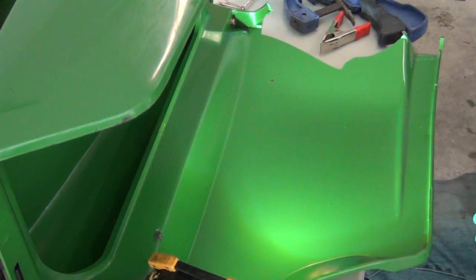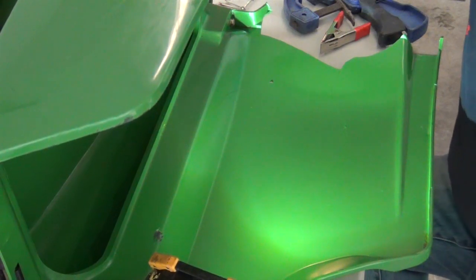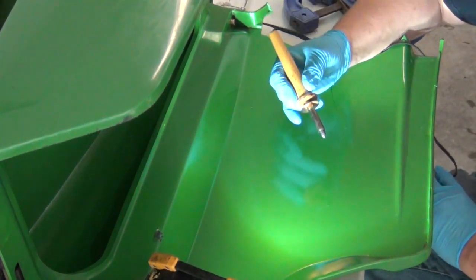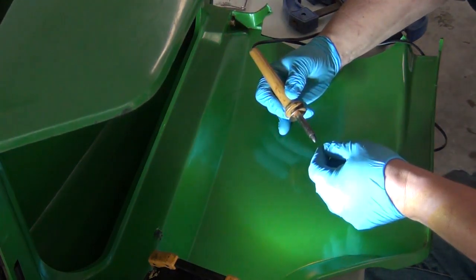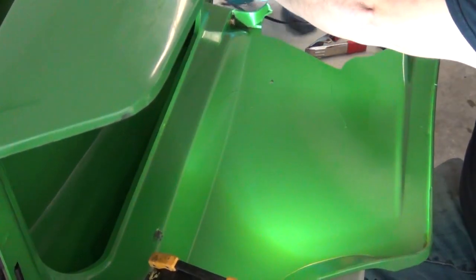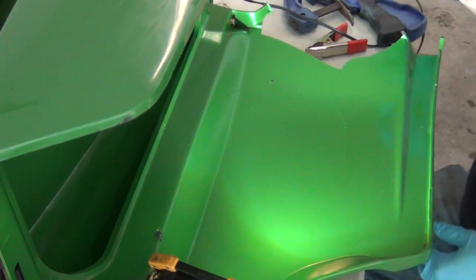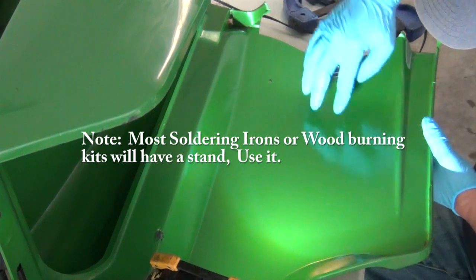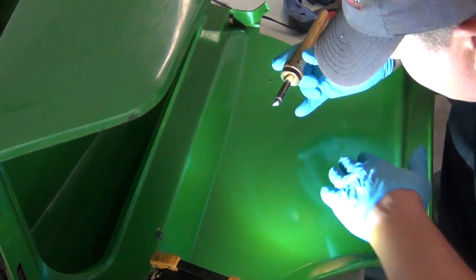I'm going to try to plastic weld it. I've got my wood burning tool here. Wood burning tools have little brass tips — they're very fine thread. Be careful when unscrewing them, and remember if you're using it, it's hot, so let it cool down because the metal can expand and you'll strip the threads. I'm going to put a little clamp here to hold it in place so if I push on it, the seam doesn't split. Technically I'm welding it, but I don't want to force it the wrong way.